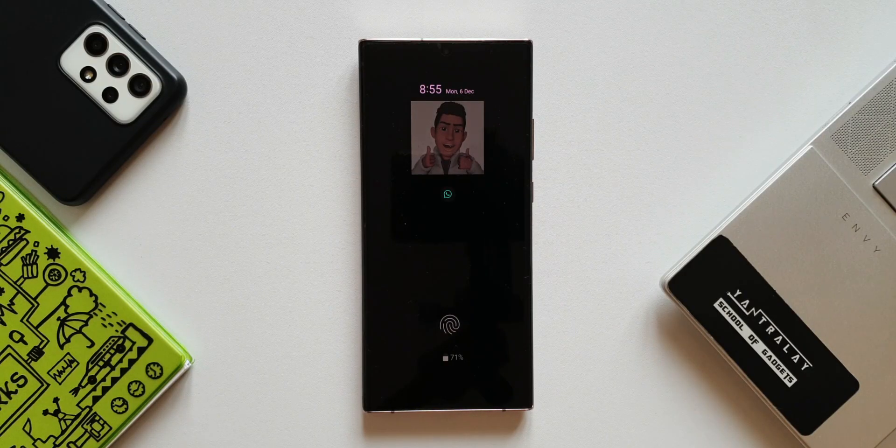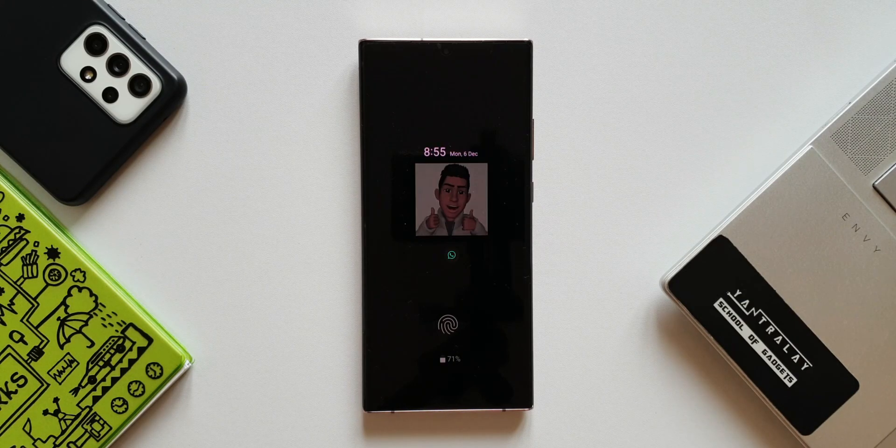This is the all new setting we have on One UI 4.0, and I'm sure most of us are going to use this feature. This was much needed on Samsung phones and now we have it here.